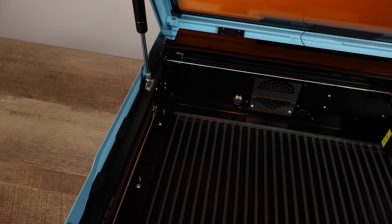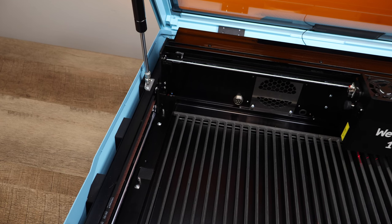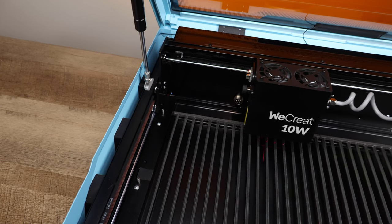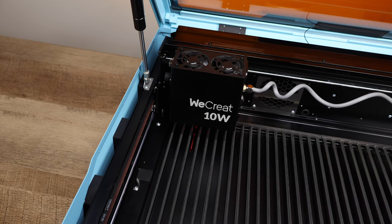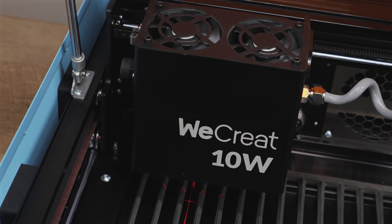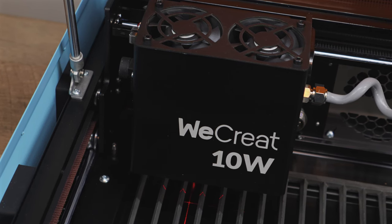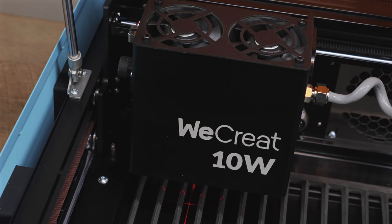The Vista comes equipped with a 10-watt blue diode laser module, enabling engraving and cutting on a diverse range of materials including wood, leather, fabrics, and more. For those new to lasers, it's important to note that some materials, like clear acrylic, can't be cut with a blue diode laser — that requires a CO2 laser. However, engraving clear acrylic might still be possible using techniques like spraying the material with black chalk paint before engraving.